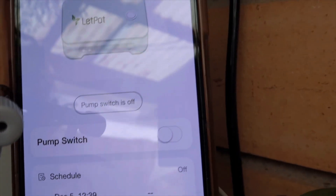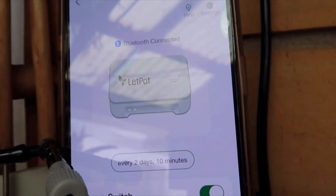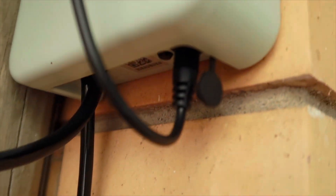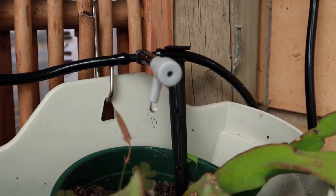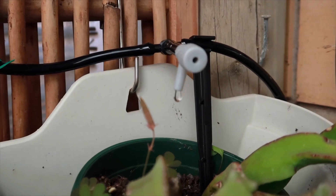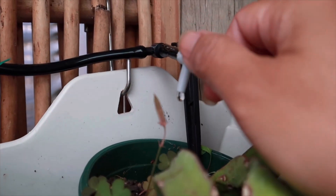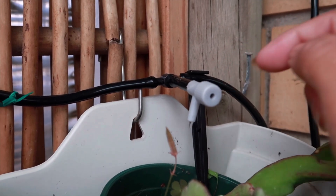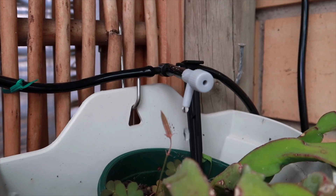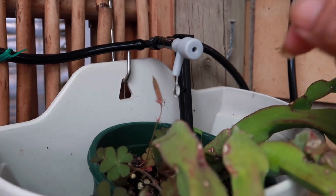So what we will do now is switch it on — and we can hear the pump is running. Here we go — the water irrigation is working! We can adjust the pressure of the water by adjusting the nozzle. You can make it faster or slower. If you're alright, it's probably better a little bit slow.